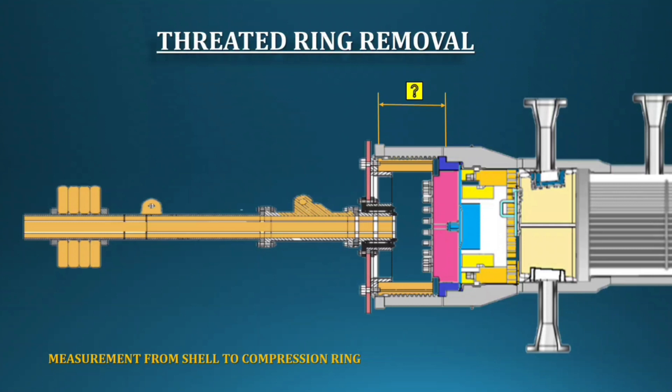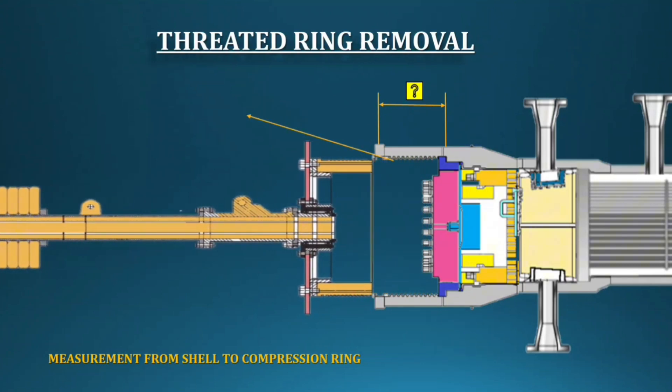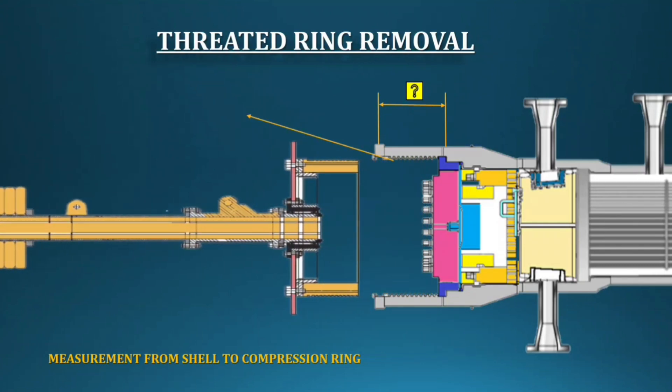Fix the special tool with the lock ring. For removal of the lock ring, you need two cranes: one will hold the special tool's end, and the other crane will rotate the lock ring. Now you can remove the lock ring slowly. After removing it, take measurements from the shell to the compression ring, and count the total threads of the lock ring and note it.